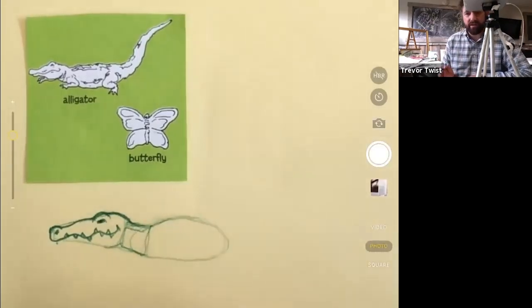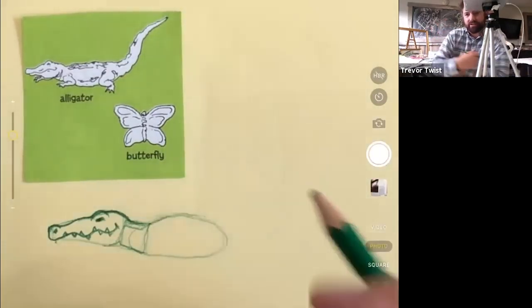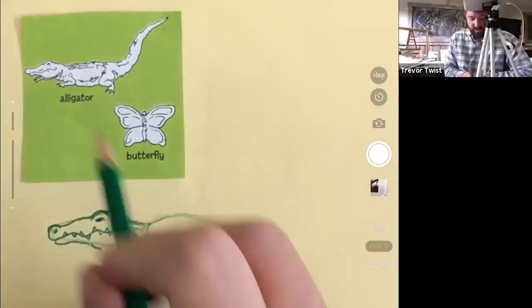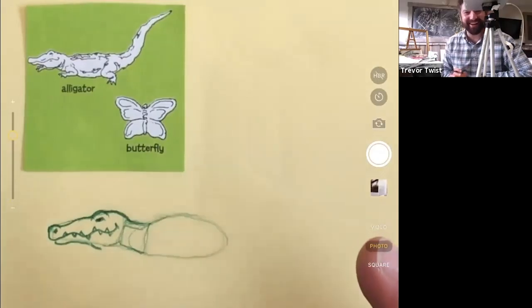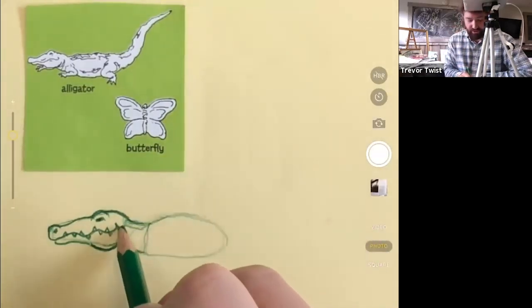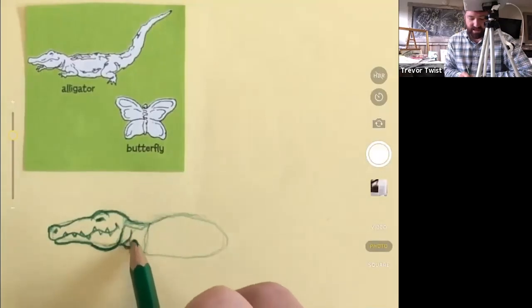Alligators are really strong closing their jaws but not very strong opening them. People who wrestle alligators just put their arms around the top and bottom of the mouth so he can't open it to bite. The mouth is closed, so we have to draw the bottom jaw. That jaw muscle is all the way in the back - humans have it, dogs have it, horses have it. This rounded portion of the jaw goes way in the back. We have the eye, the nose, the mouth, the lower chin, the lower jaw, and I'm going to make his neck a little wrinkly at the bottom.